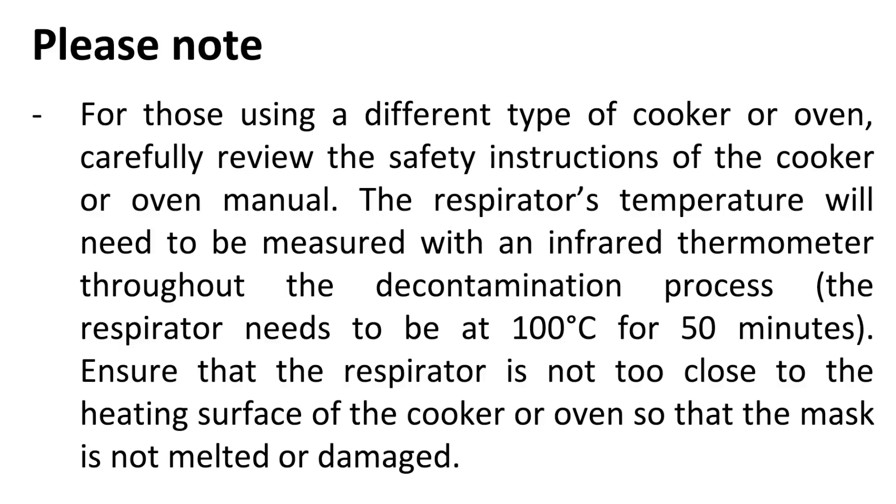The respirator's temperature will need to be measured with an infrared thermometer throughout the decontamination process. The respirator needs to be at 100 degrees Celsius for 50 minutes. Ensure that the respirator is not too close to the heating surface of the cooker or oven so that the mask is not melted or damaged.